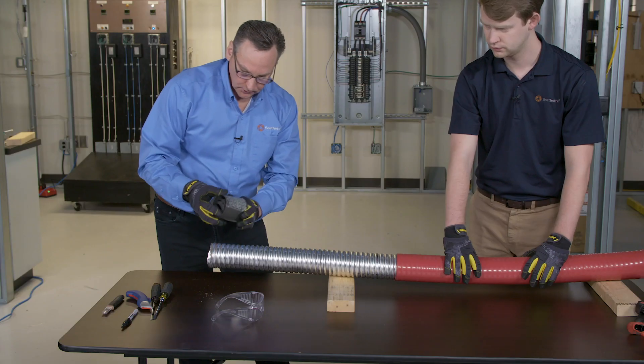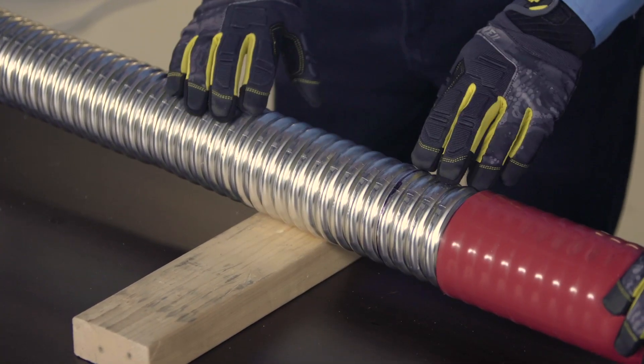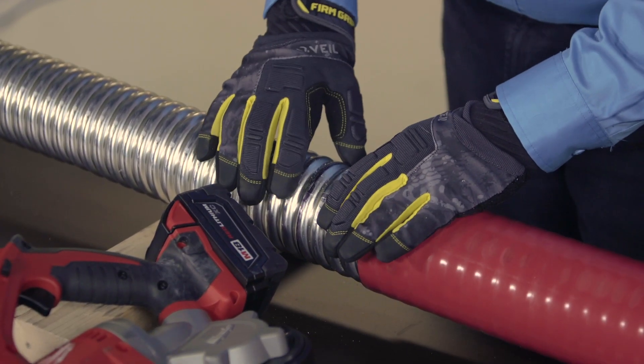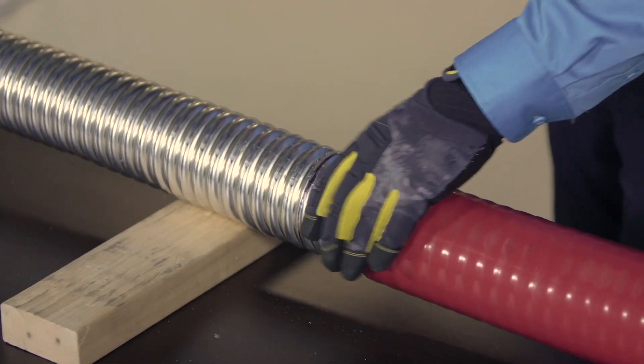I'm going to use a portable bandsaw to make the ring cut all the way around. Extra caution has to be used when cutting with the bandsaw around the perimeter of the cable — conductors are just underneath it.